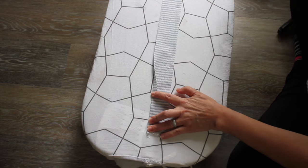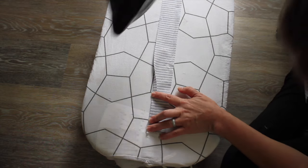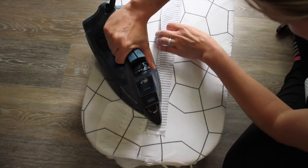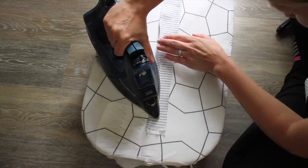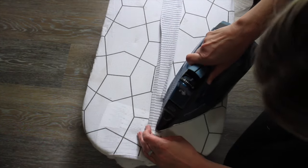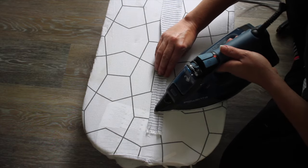Next I cut two more strips that were two inches wide and about 30 inches long — these are going to be my little ties to tie onto my chair. I'm going to fold down a quarter of an inch on one side and iron that, then fold the other side a quarter of an inch as well. Basically I'm going to be making what they call bias tape.